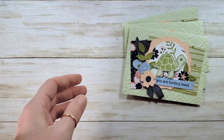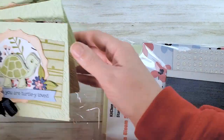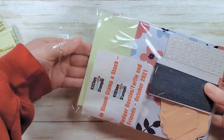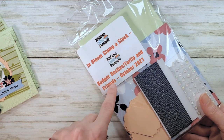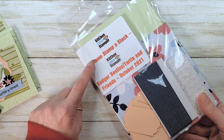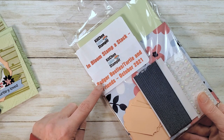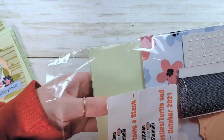All right, let's get started. I want to show you the packet. I'm not going to use this packet because I already started mine — I made all of these cards with the Badger Besties stamp set, so my packet is well used. I want to show you a brand new one so you can see what you're going to get. I always label the bag with the name of the class and what month and year you'll find it on the blog. The in bloom stamp-a-stack was in July of 2021, linked with the Badger Besties Turtle Fronts, October 2021. The purpose of the label is that you can go back to the blog and find the class, because sometimes these packets sit for a little while before you do them.